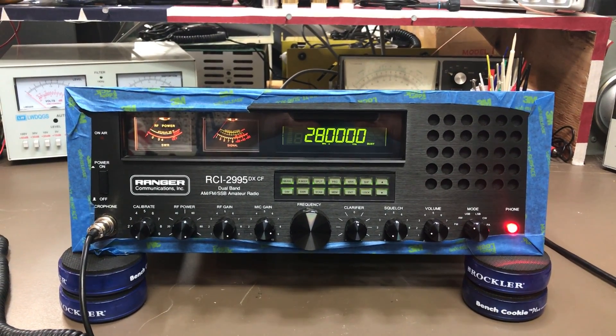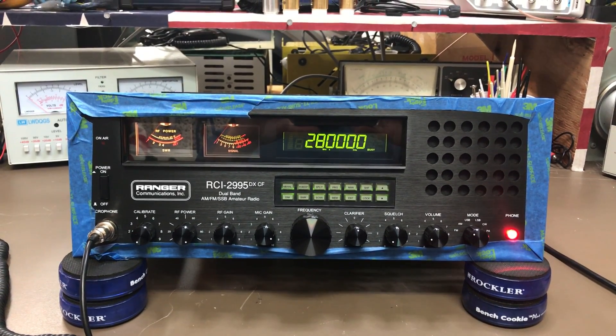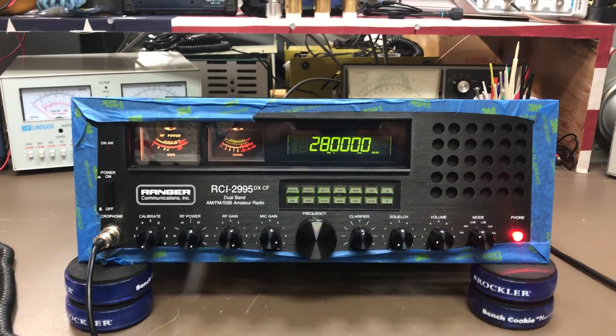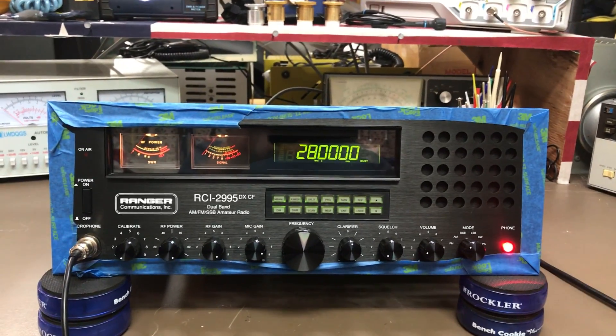Alright guys, we have a RCI-2995DXCF. CF stands for the fan on the back. Let's see what's different about this radio.